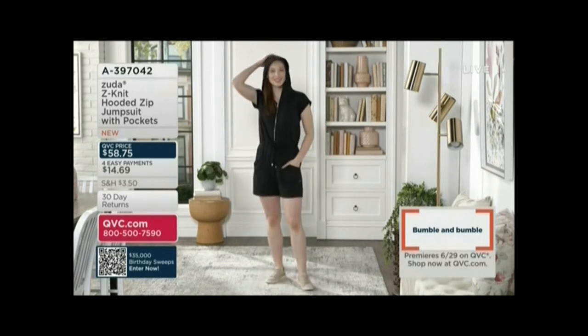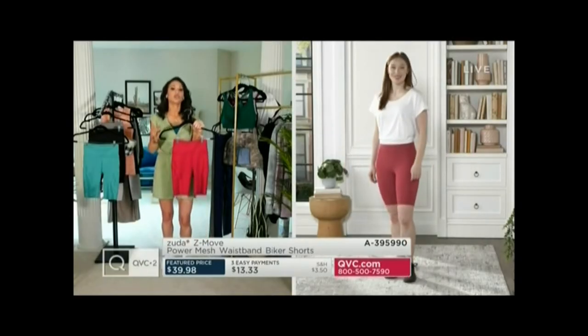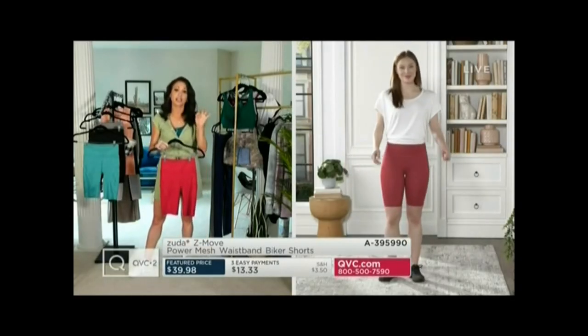I totally agree. I really love the functional zipper and the mesh waistband, so you can feel comfortable and confident that you're going to feel supported.